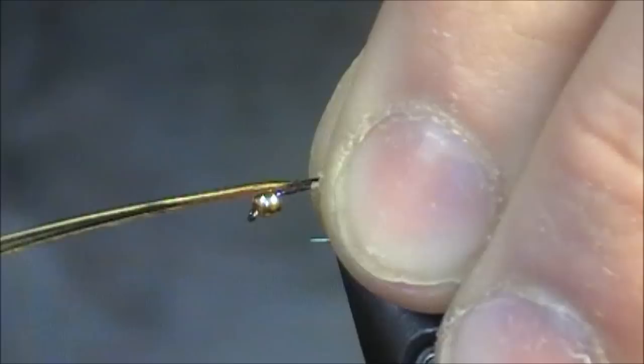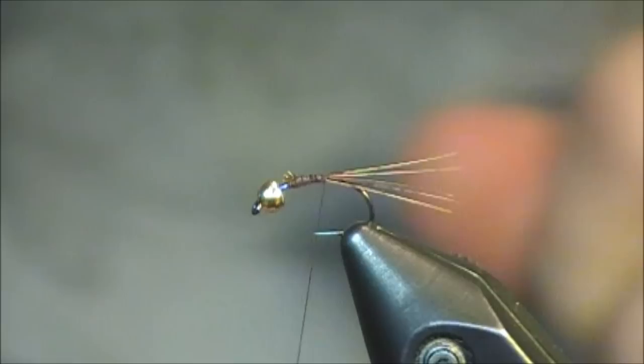I'm tying in some pheasant tail with my Adont brown thread. I'm just going to tie it in, trim off the tag end, start to work my way down, but that's about all the further I'm going to go.